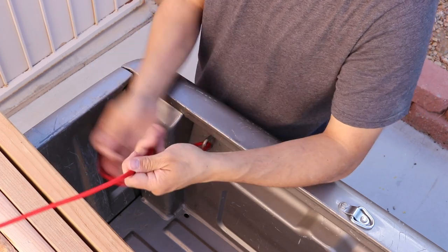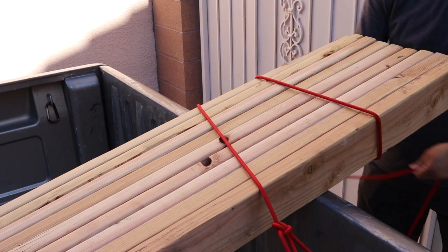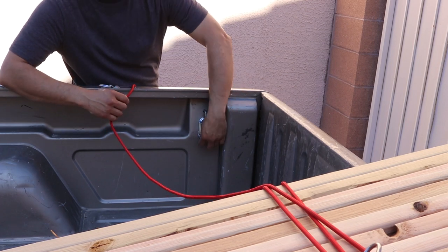I start with a bowline. Then I wrap my cord around twice. On this side I'm just going to hook it into my carabiners.